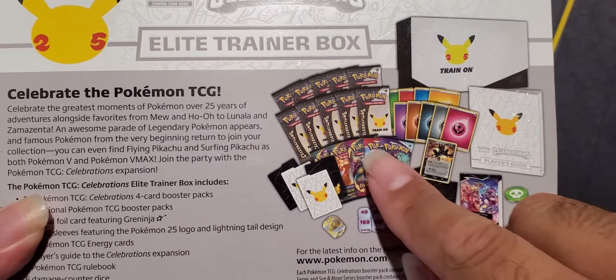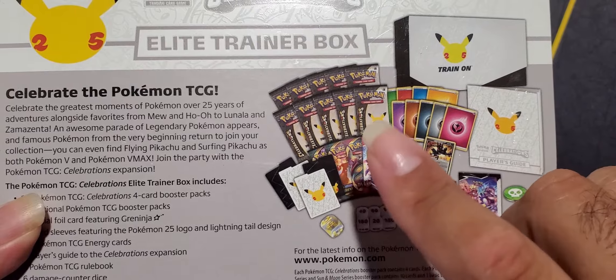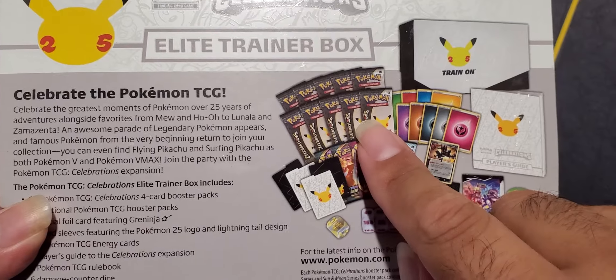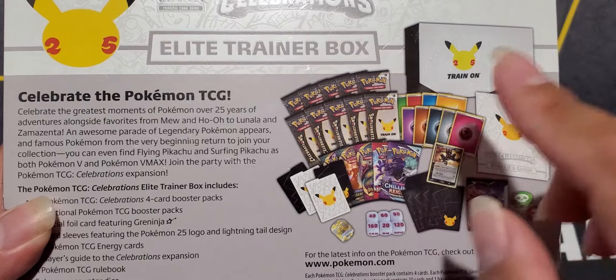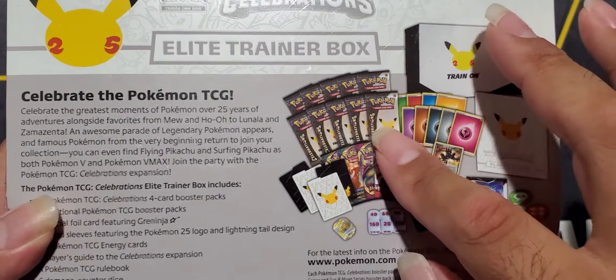She has yet to see these up close and personal, so we're going to get into them. I'm going to open the regular packs and she's going to get into the celebrations. With the celebrations, I'm going to pre-cut them for her because they're very hard to open.